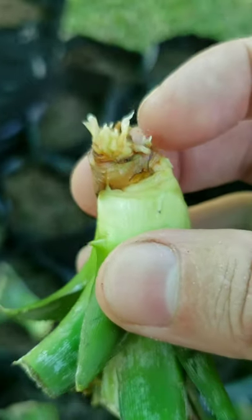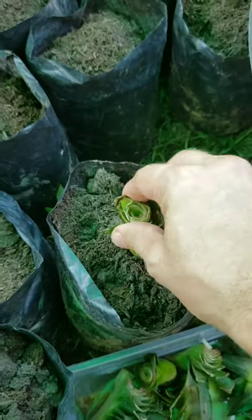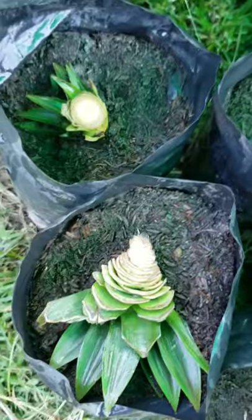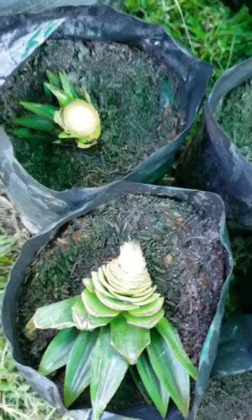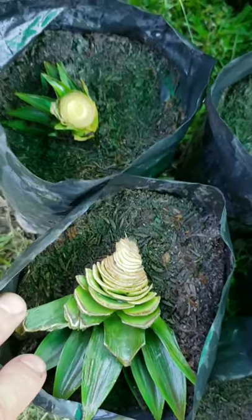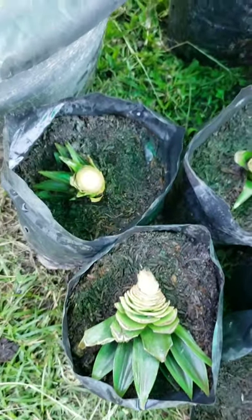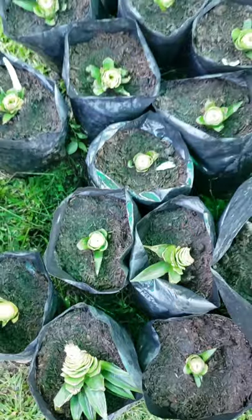I have them all planted in the planters now. Just make sure the roots are covered with soil and they're set in really good. Now they're all ready to be transferred into the nursery.